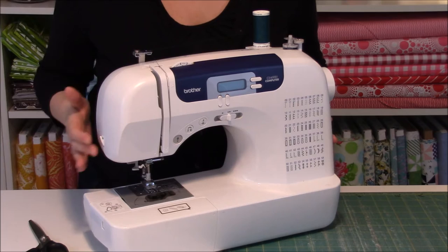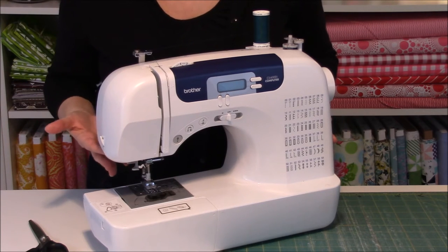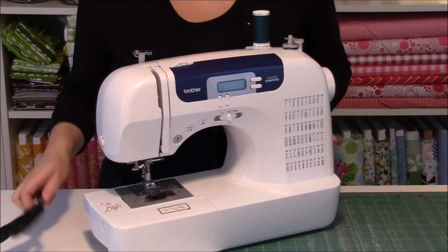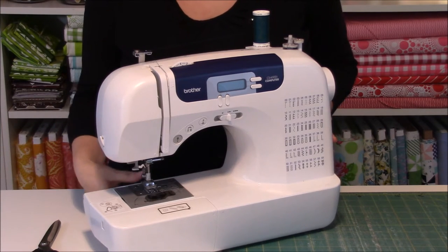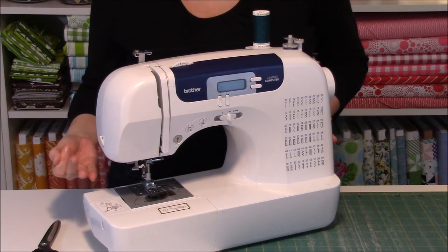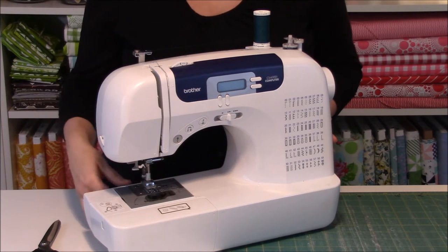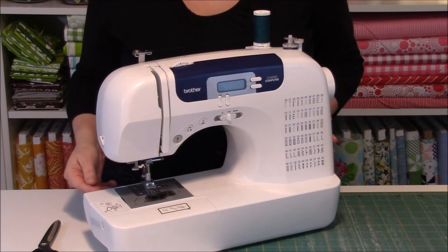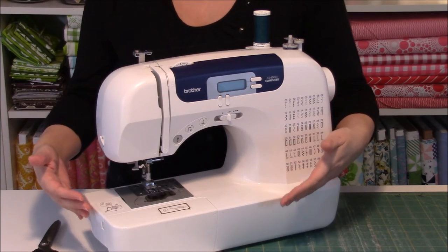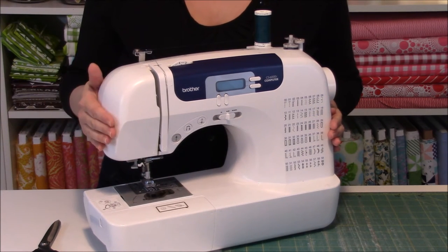There is a thread cutter on almost all new machines, typically located on the left side on the arm of the sewing machine - sometimes underneath the arm or on the side. There's a little tiny razor there, and what's great is you don't have to grab your scissors between every stitch line. As you take your fabric out with the thread, you bring it around and cut the thread line. There's always extra thread running out the back because the cutter is about three to four inches from the needle - and you typically need three to four inches of thread running out the back before starting a new stitch line so your needle doesn't lose the thread.